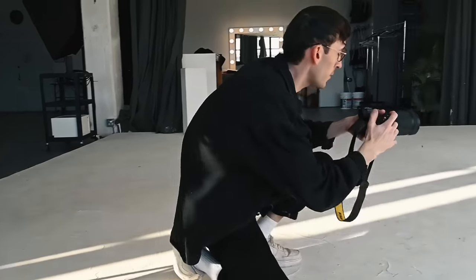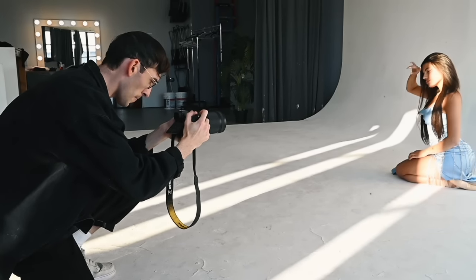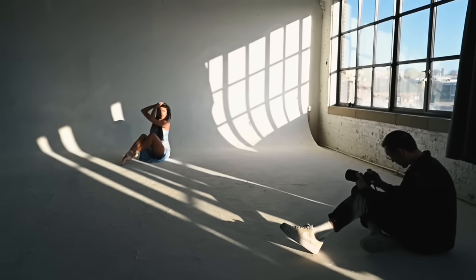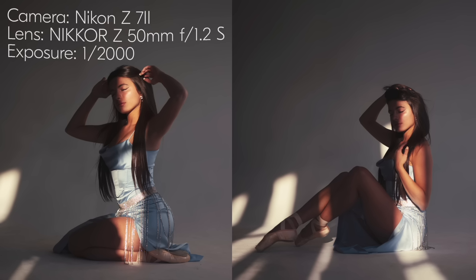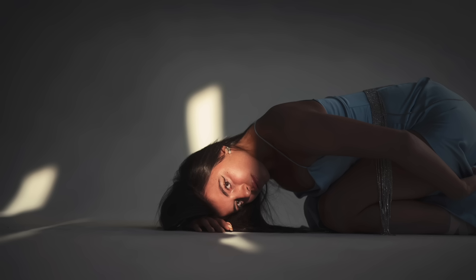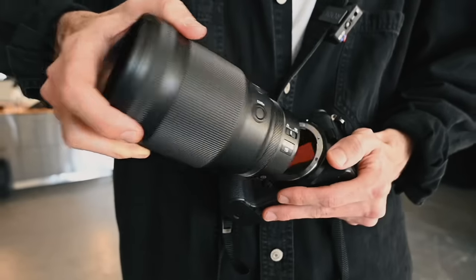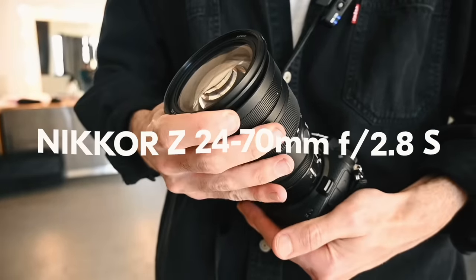Let me get a close-up here. All right, we just finished with the 50mm 1.2 lens. We're going to make one last switch over to the 24-70mm 2.8.